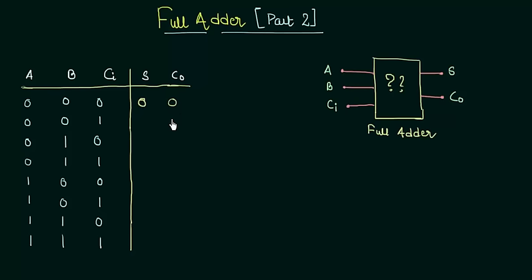In the second case, 0 plus 0 is 0, and 0 plus 1 is 1. So the sum is 1 and there is no carry generated, so the carry output is 0. In the third case, A is 0, B is 1. So 0 plus 1 is 1, and 1 plus 0 gives 1. Again the sum is 1 but the carry output is 0.